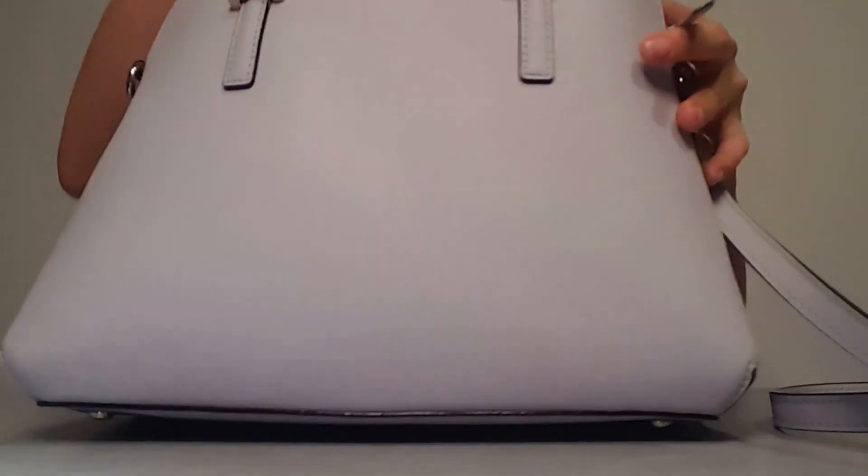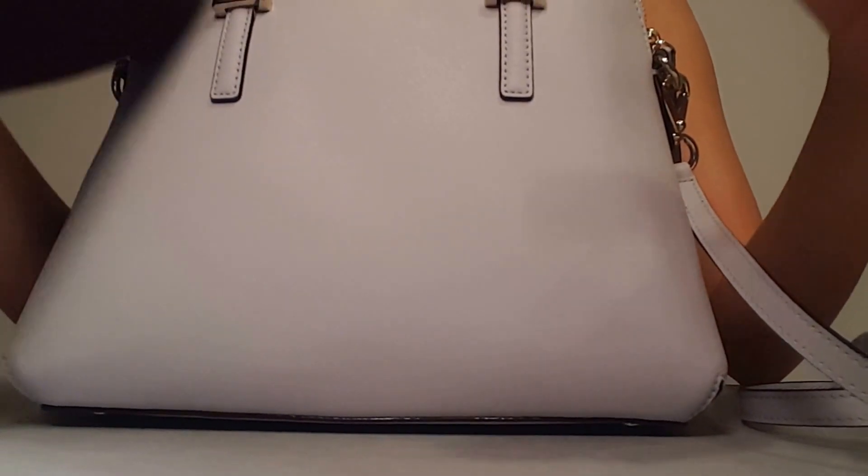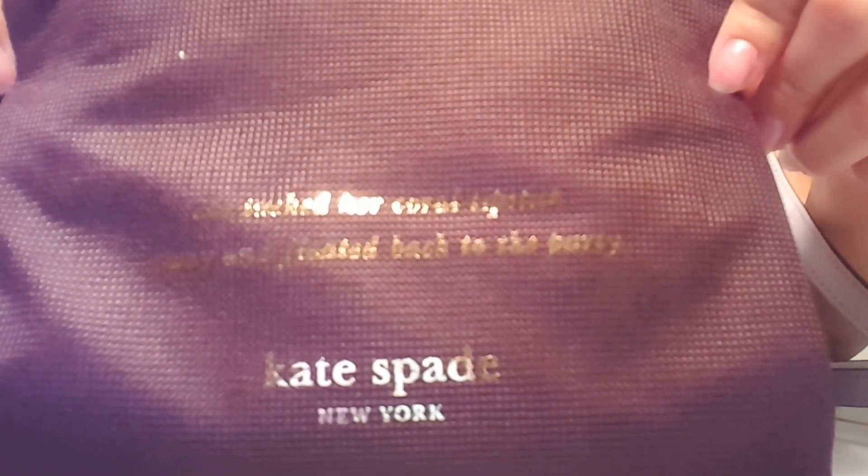It also comes with a dust bag, which looks like this. It says, 'She tucked her coral lipstick away and floated back to the party. Let's do it again.' And that wraps up the unboxing.